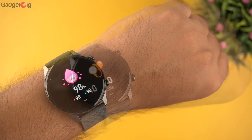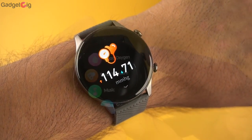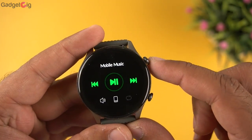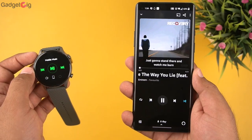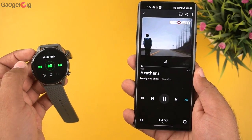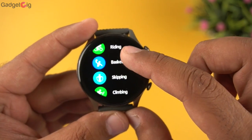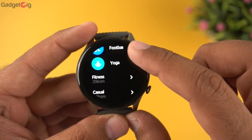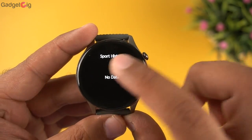After that we have SpO2 monitoring, which is also quite accurate and fast. Then we have blood pressure monitoring, which is for reference only and should not be used for medical purposes. Next is the music control, where you can control music on your phone or listen to music stored on the watch using true wireless earphones. The watch also offers 110 plus sports modes and a sports history section showing your workout history.